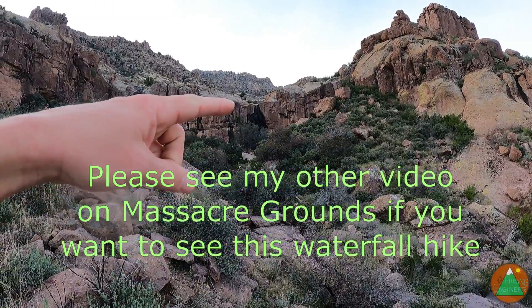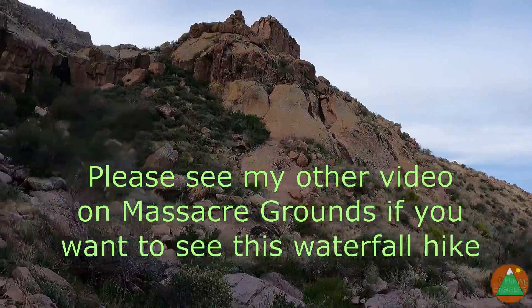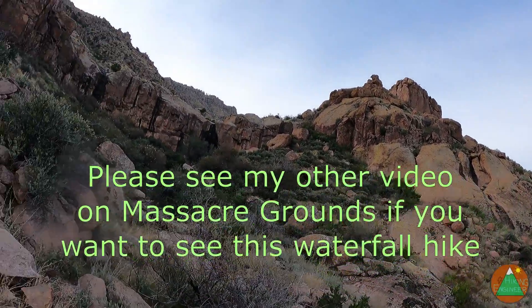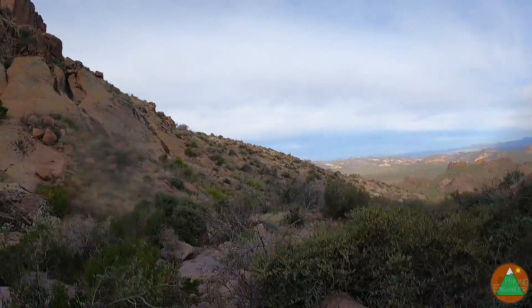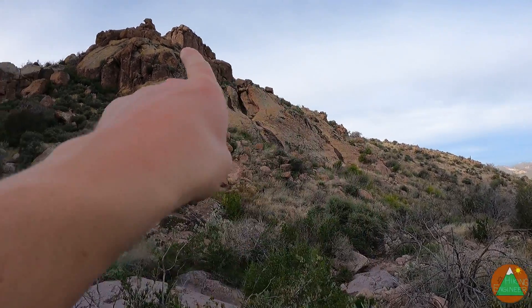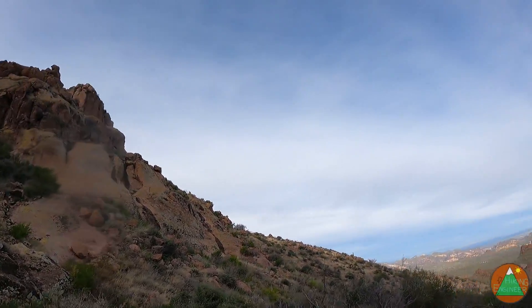We've hit the waterfall and it's barely a trickle — much different from when I was here less than two weeks ago. Instead of going right by the waterfall, I'm going to cut across right here, go up there and bend around, and that's where the fun is going to start.